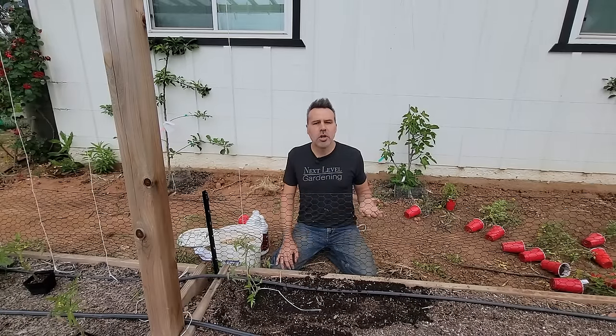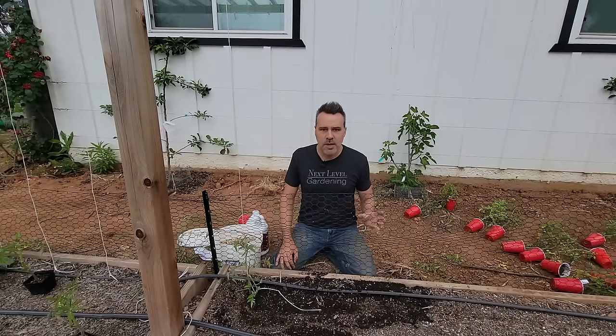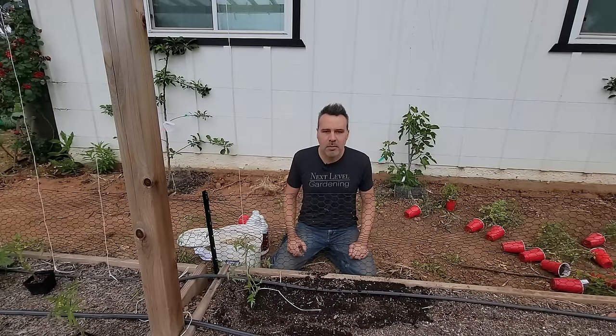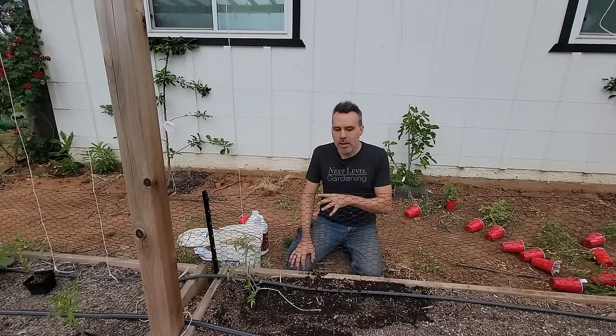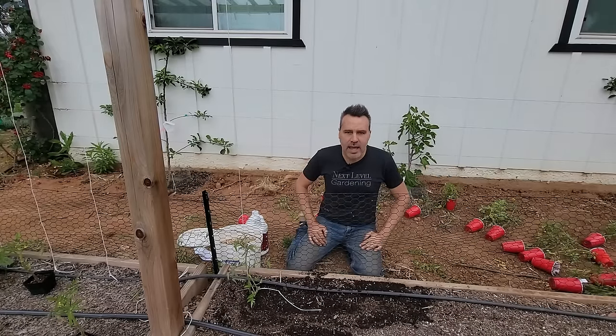A couple of years ago there was a Tomato Tuesday series with a video every week — that playlist is linked below so you can get all the information you'd ever want about tomatoes. Now switching to peppers, and at the end everything will be shown planted with the strings attached.